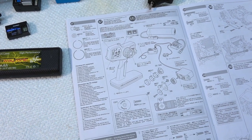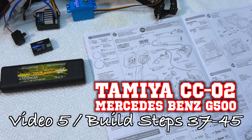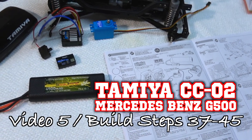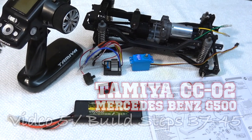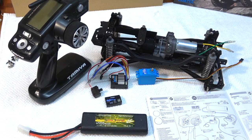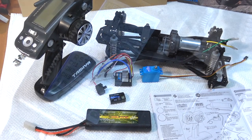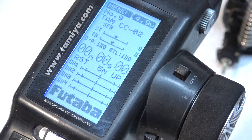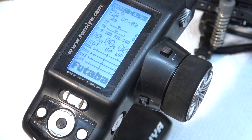Hello everybody, Matteo here again. I welcome you to my little RC garage for the next build steps of the new Tamiya CC02 Mercedes-Benz G500. The chassis is done and the next step is step 37: the preparation of radio and electronics. I've already created a new car on my Futaba 4PL, as you can see named as CC02.